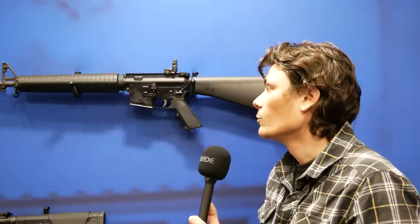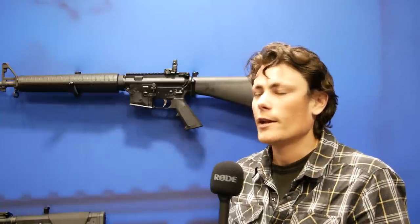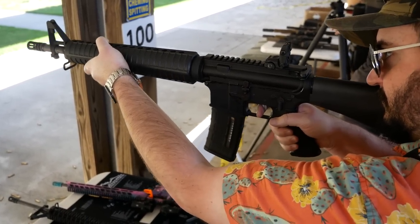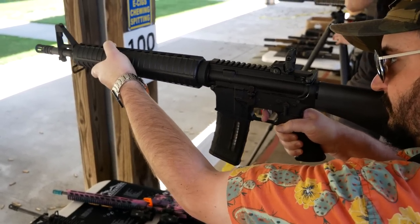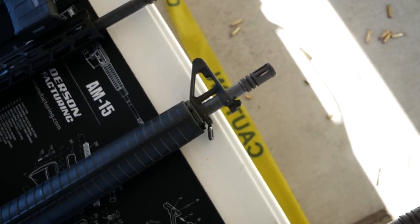The only thing that could make it cooler is if they go classic Dissipator and get a fixed carry handle upper. I'm not sure if they'll be able to do that — it's kind of difficult. I think PSA currently has something of a monopoly on fixed carry handles, so I don't know if we're going to be able to see that, but it would be very cool. And the fact is, this is a proper Dissipator that actually runs. We're going to sneak out of here before we get in trouble, but stay tuned — we have more videos coming from NRAAM 2023.